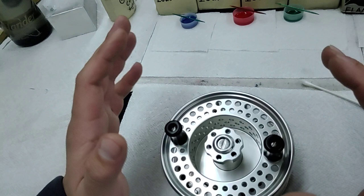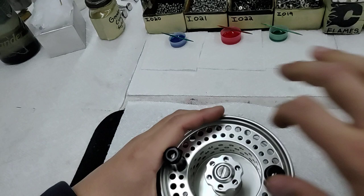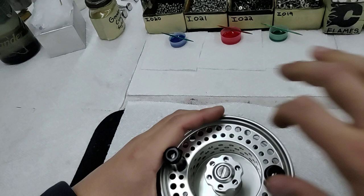So just turn the drag knob down again, halfway or so, tighten it up, and bring it back. As you can see, you cannot move that screw, your reel will not fall apart, it will be uncompromised, and it will be good to go to catch all the fish. I hope this helps.